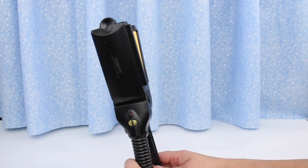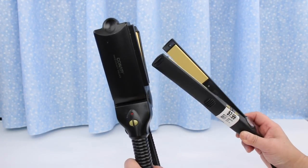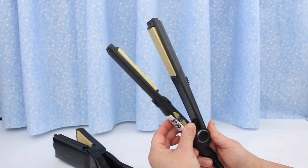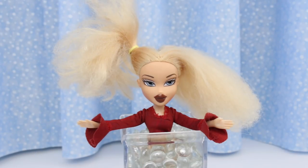This is the flat iron I used on Megan's hair. Since then I bought the smaller one from the thrift store for $7.99 — it's perfect for dolls, and you can adjust the temperature. That's very important. Okay, let's defrizz Chloe's hair!